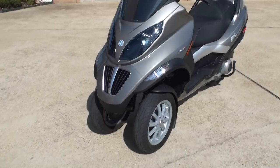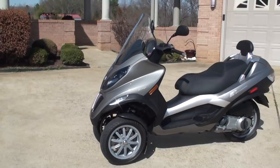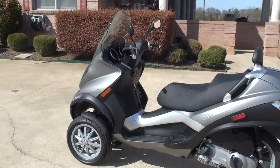These are made by Piaggio, which is Vespa also. It's made in Italy. They've been making scooters for probably 60 years or so.